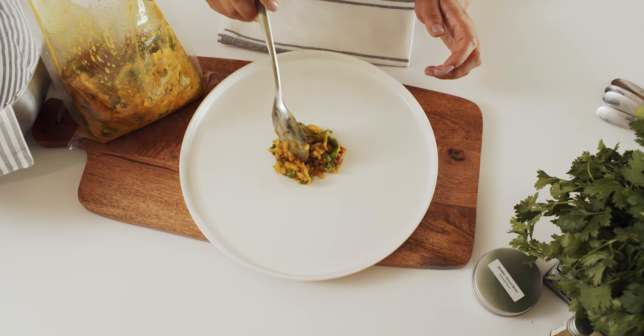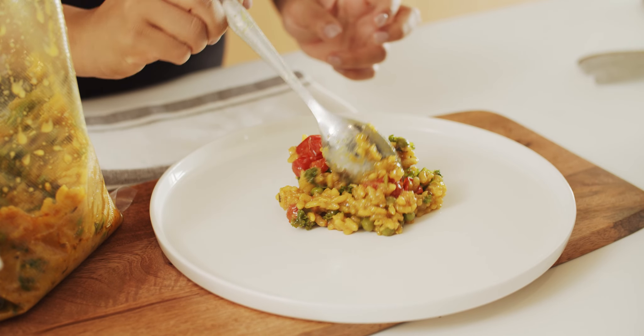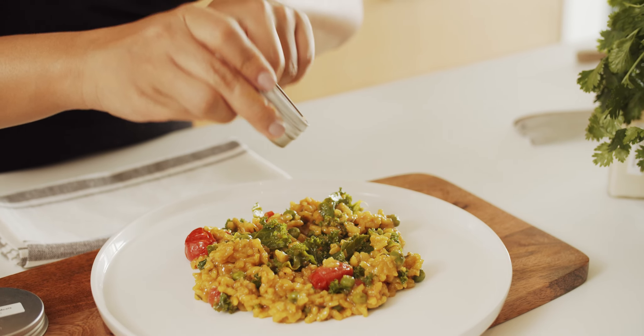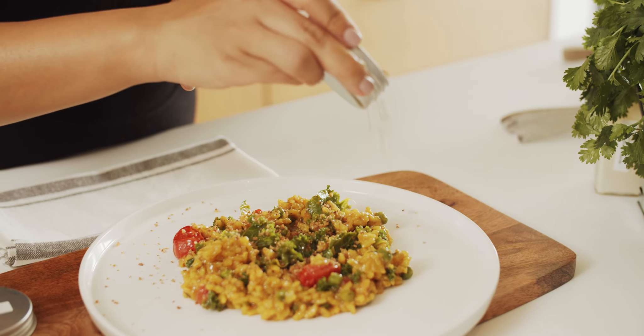When plating this dish with the array of contrast and color, there's no wrong way. How I like to make this meal look best is by serving the risotto on a plate — scoop like so, give it a little love tap, top with almond parm, and fresh parsley if you have some.